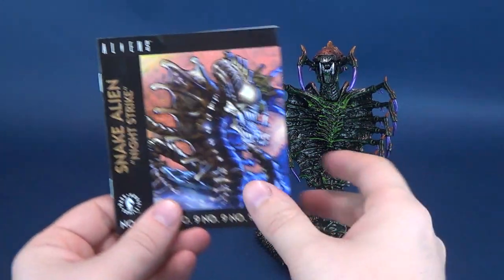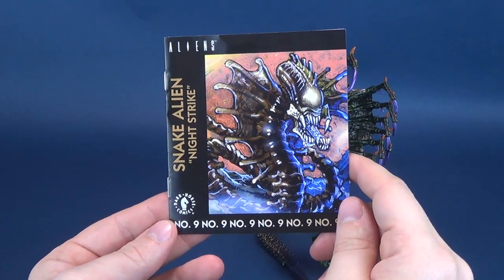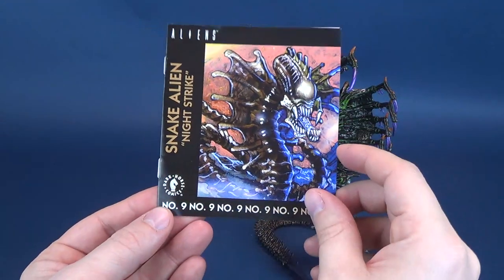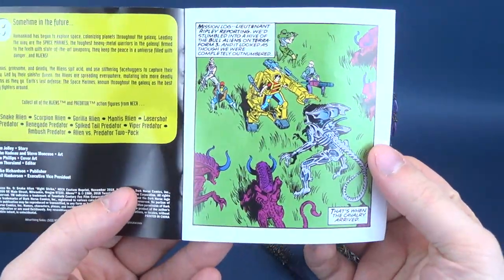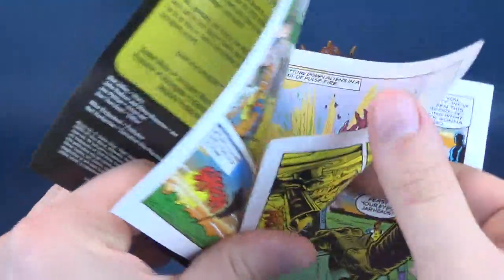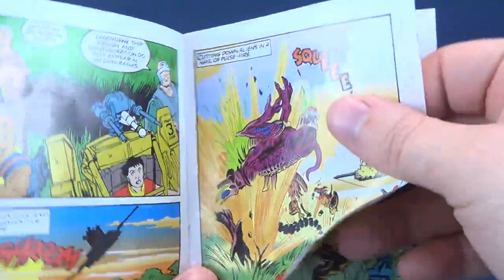Its one lone accessory is, technically, if you want to count it as an accessory, the Alien's Snake Alien Night Strike comic — an actual passage, a part of the Dark Horse Comics Alien vs. Predator. You can see in here a snippet that has some semblance to whatever the character — in this case, the xenomorph we have in question. I think this is actually the bull alien there.